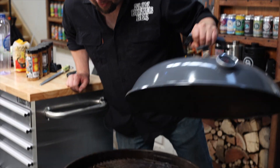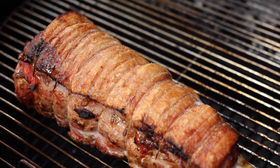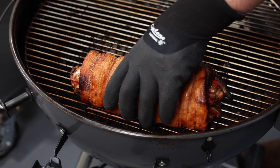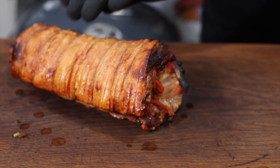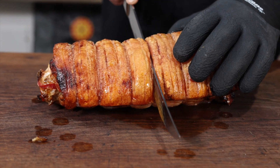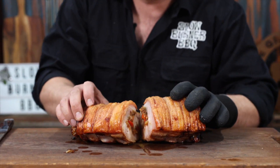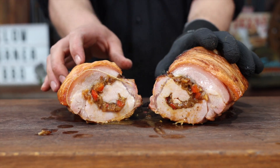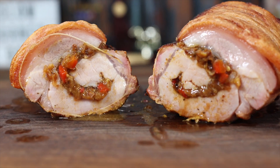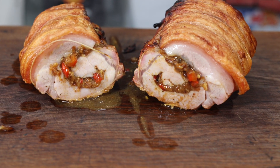Alright, let's have a look. That's coming along. So moist.